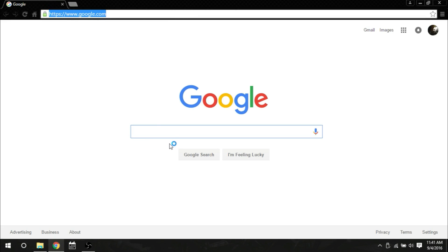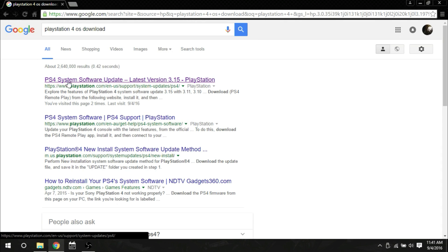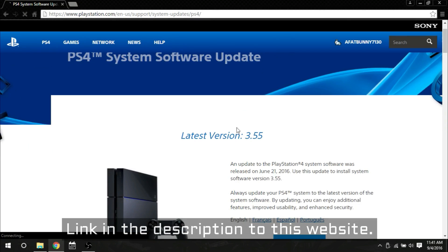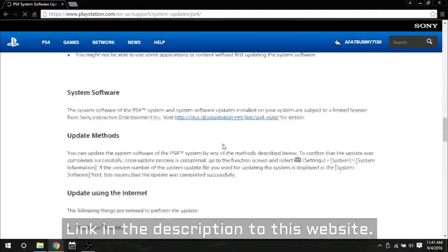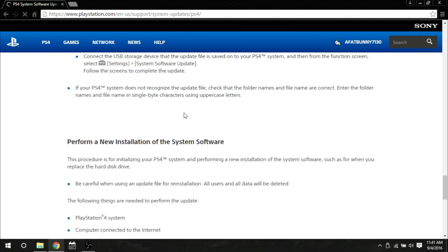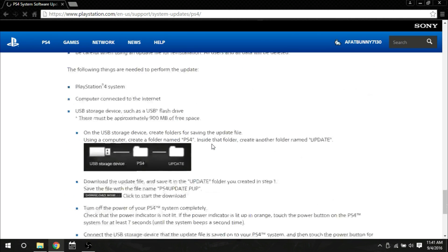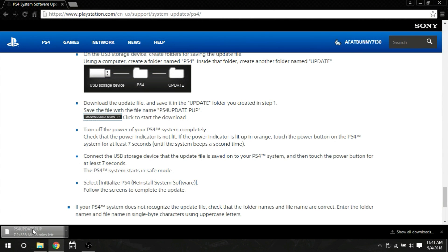Now to find the software download, just go to Google and type in 'PlayStation 4 OS download.' It'll take you to the official PlayStation site — the latest version is 3.55. You can download the update from up top, or scroll down where it shows in-depth instructions: attach your USB storage, make the PS4 folder with the UPDATE folder inside. Your drive needs to be at least a gigabyte, even though the file is smaller than that — a gig or bigger is what you want for your flash drive.